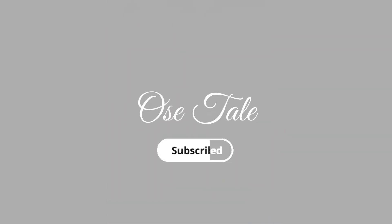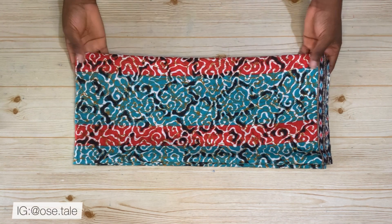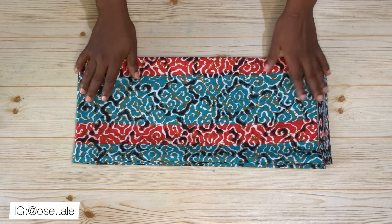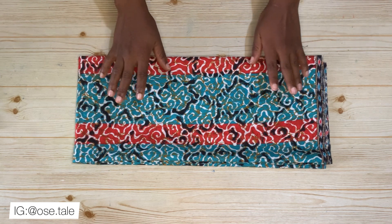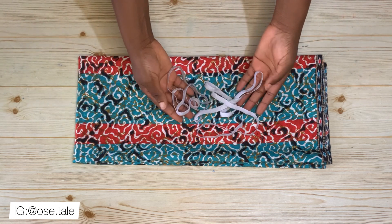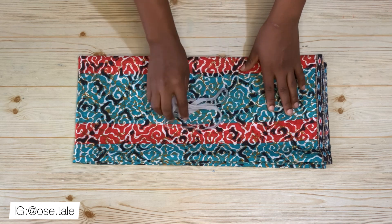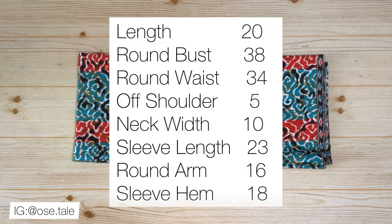This is the fabric I'll be using — it's an African print fabric and I have two yards of it. No matter how small you are, you will need nothing less than two yards to make the wrap top. You're also going to need your elastic band for the sleeve.